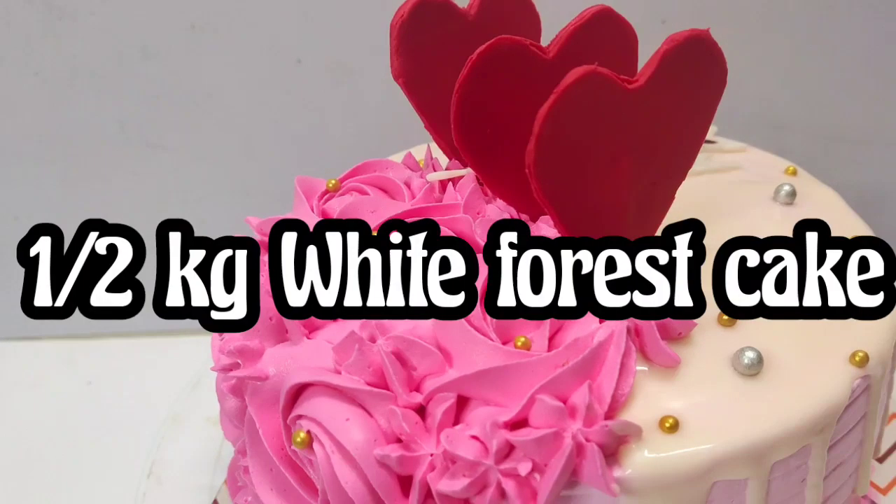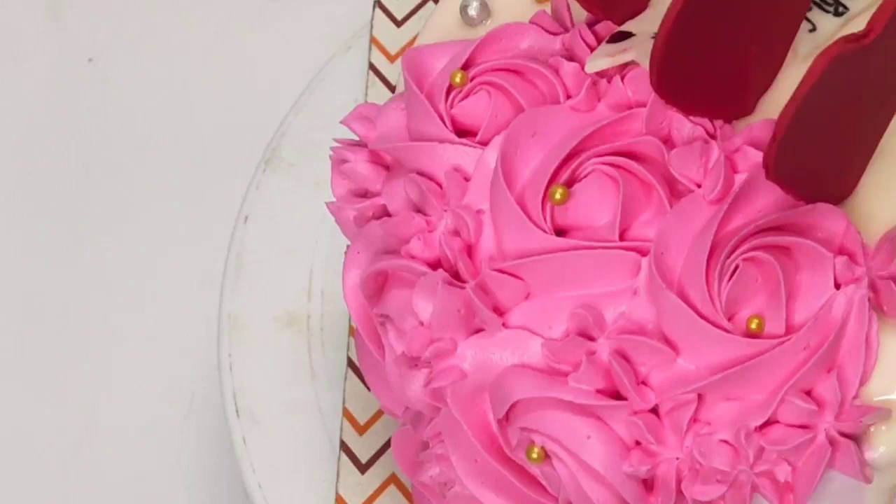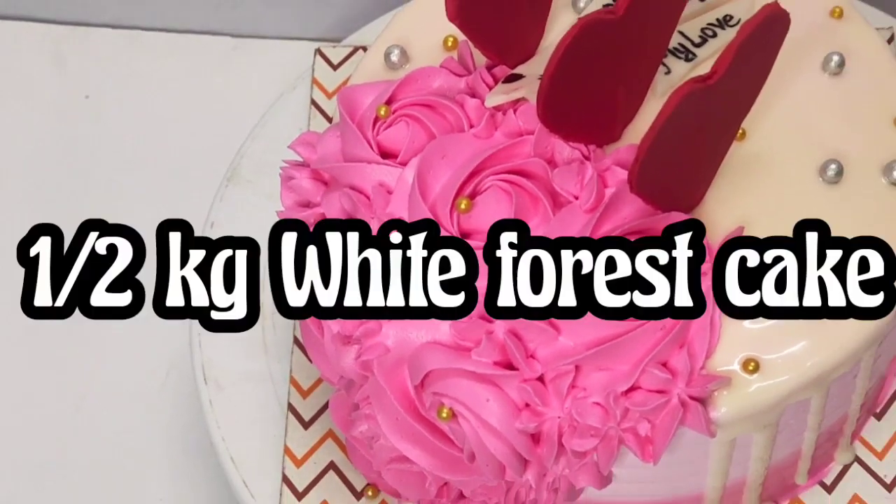This is Valentine's Day. The customer will tell you how to eat the cake. I will tell you how to make the cake in this video.